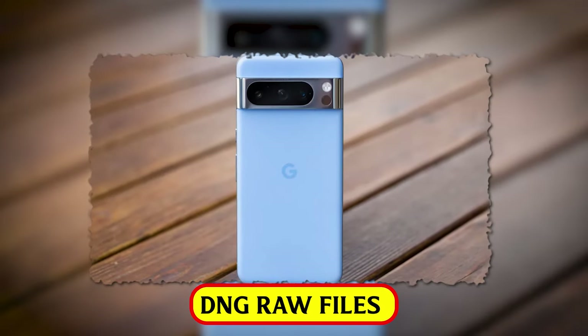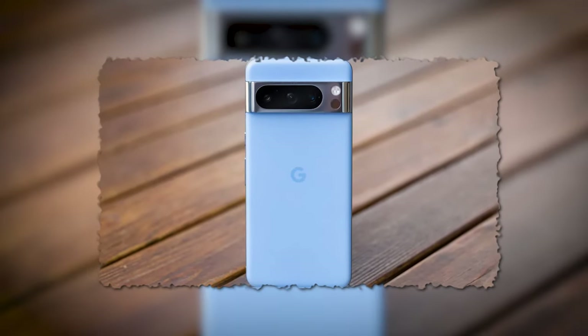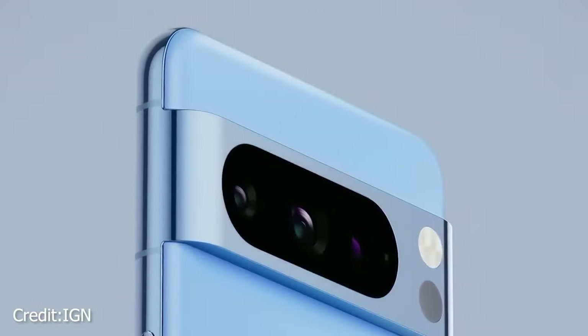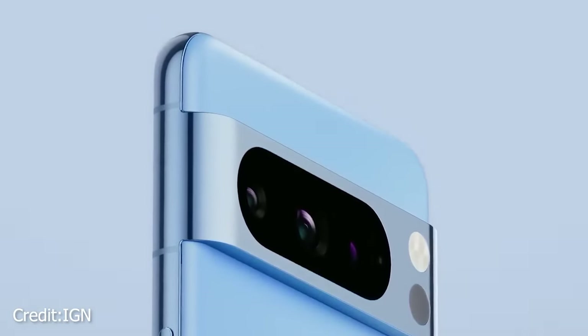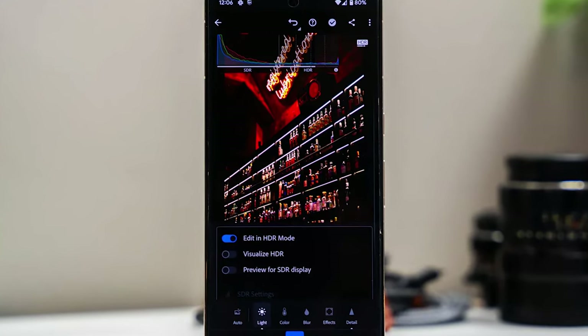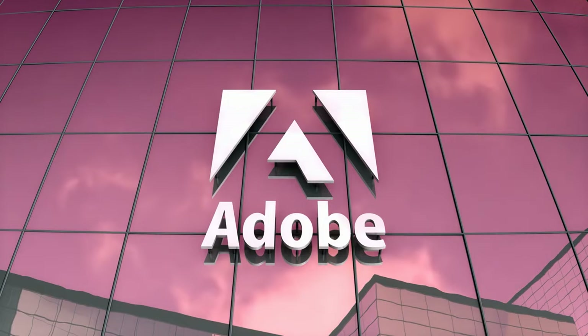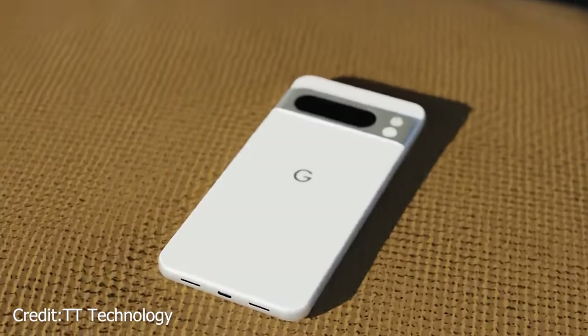The Google Pixel 8 Pro's DNG RAW files can be a bit problematic. They often turn out not so great, with more image noise and a weird haziness in the scene that needs a lot of fixing. It seems like this gets even worse when you try to edit them using apps like Lightroom. But there's hope — it's likely that as Adobe gets its act together and improves support, things might get better.